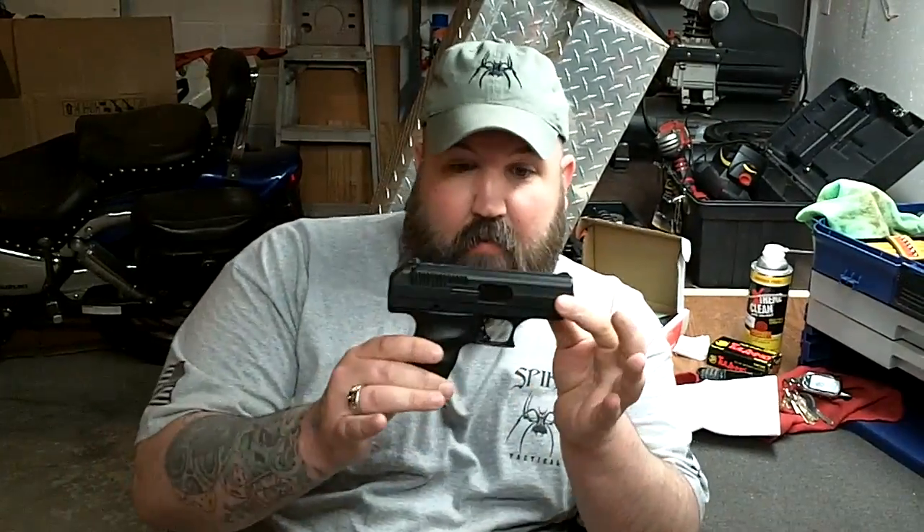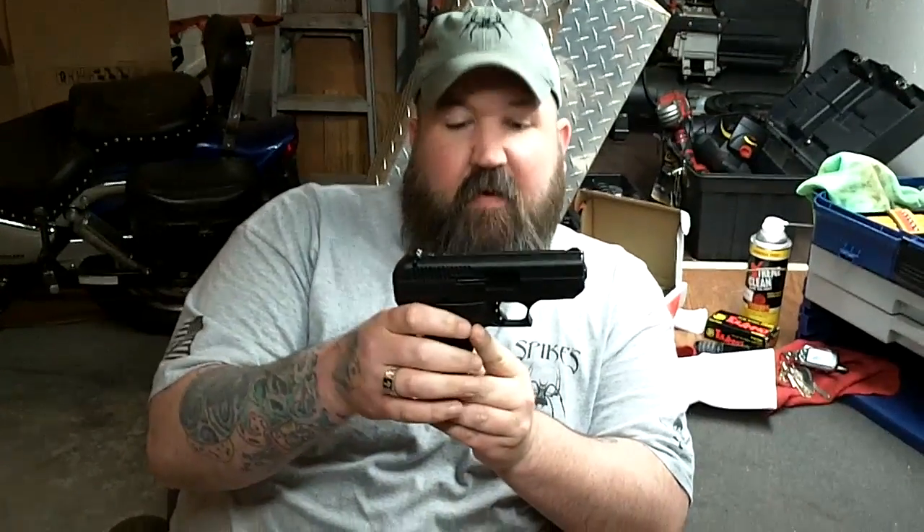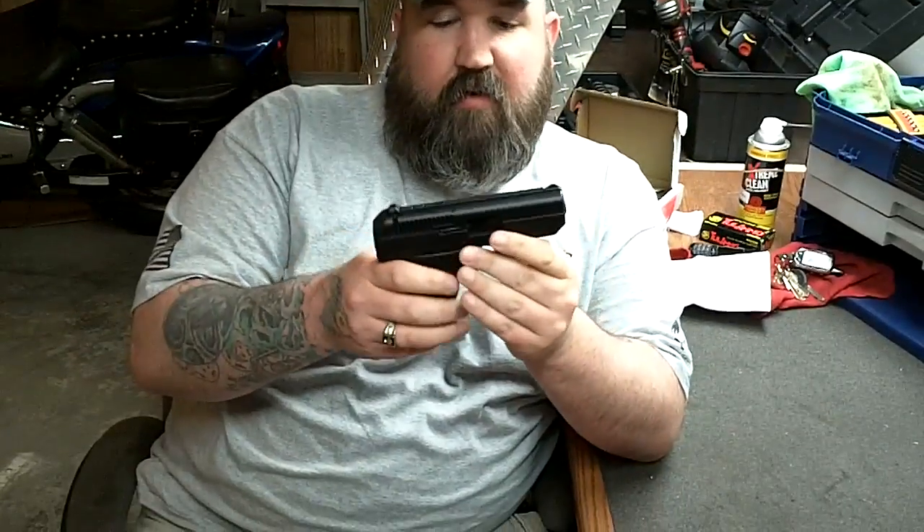Hey guys, Rich from GunTortureTest.com. What I have here is a High Point C9. I promised you guys a video on the breakdown of the specs and stuff, and so that's why we're here doing this.